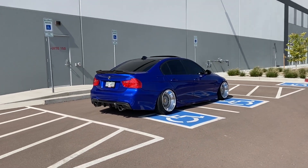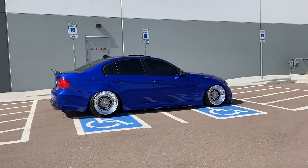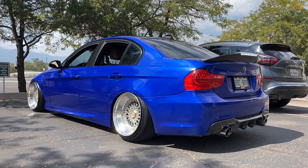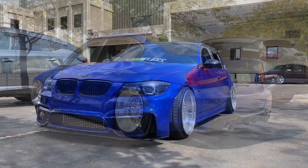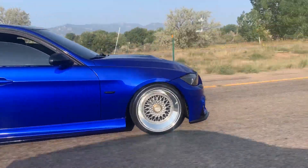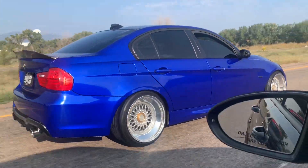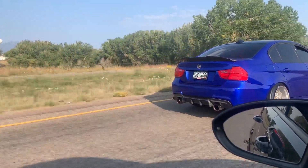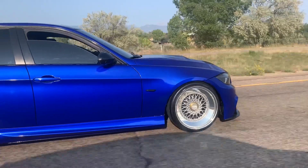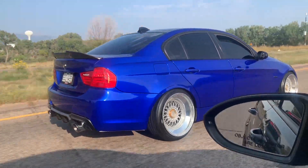I almost forgot the most important part of the whole video when it comes to the stance world — the wheels. The wheels are BBS RS 3-piece converted triple step lips. They're 18 by 11.5 in the rear at plus zero offset and 18 by 10 at plus 11 offset in the front. That was perfect for E90 stock body fitment. I ran a 225/35/18 in the front and a 265/35/18 in the rear. You can fit 11.5-wide wheels in the rear, but you will need aftermarket camber arms, and I'd highly suggest aftermarket toe arms as well to correct the toe when you go to camber the rear.